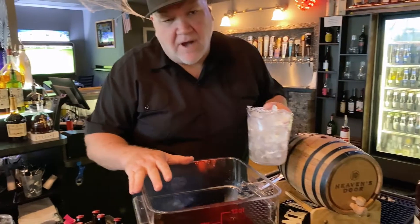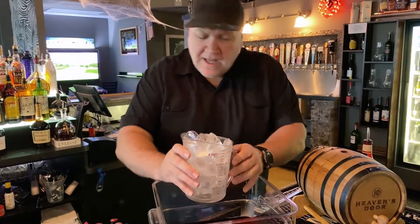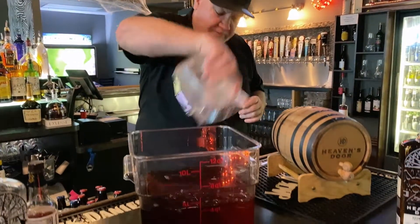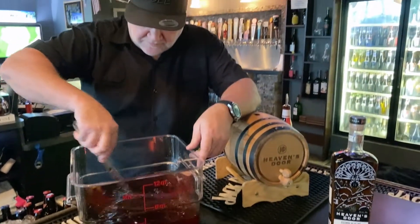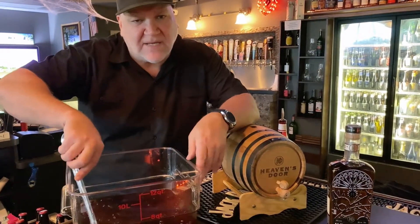Dilution is a big part of the cocktail. So we're going to add a nice big shaker tin or cup of ice. And this we're going to mix together — incorporate this until the ice completely melts.